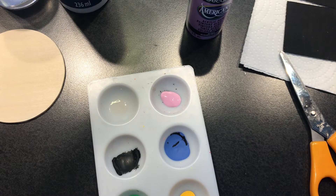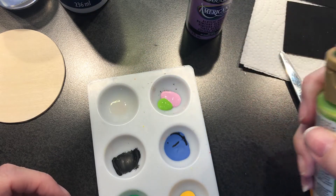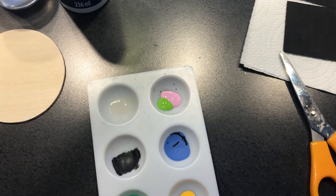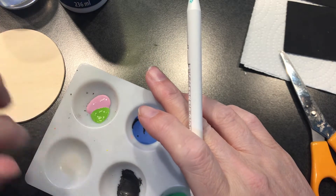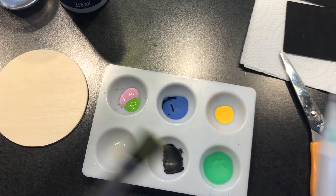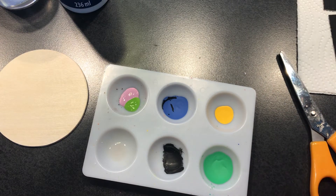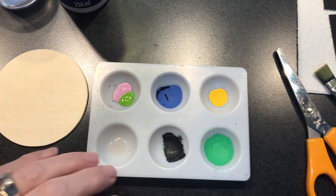If your paint is oily when you dot with it, your dot won't come out a perfect circle — the oil will cause it to separate and it won't look good. So make sure you shake your bottles, but not too vigorously because then you get air bubbles. Shake them a little bit and make sure you stir them, especially if they've been sitting for a while.